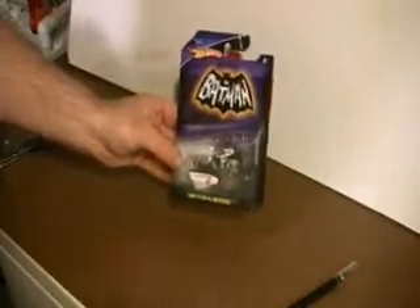The Batcycle. This one's very exciting for some of us because this is a very nice piece of TV vehicle modeling, but tiny. Not 1/50th scale at all — closer to 1/32nd scale. We were hoping it was going to be 1/25th scale when I saw it, but as you'll see later, it's a little smaller than that even. Here it is with the sidecar out — the sidecar go-kart, Robin's go-kart coming out.